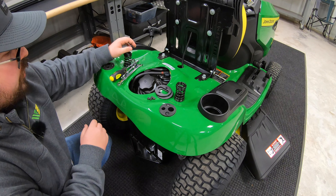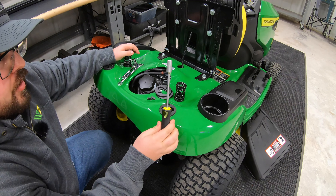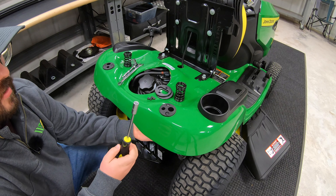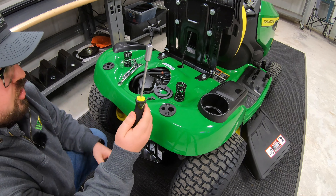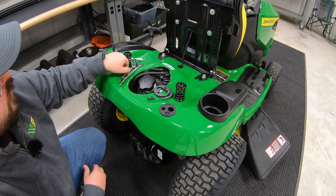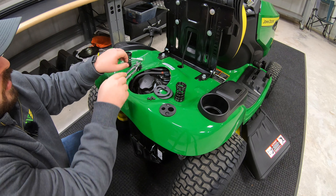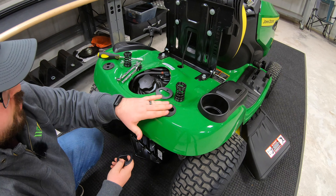The tools we're going to need for this job: first is a 10 millimeter nut driver. If you don't have a nut driver, a regular socket and extension will work, as we're going to be using this up underneath on the bottom side of our cargo mount system to mount these plates. You'll want a 10 millimeter socket and extension. For the larger bolts, we also need a 13 millimeter socket and ratchet and a 13 millimeter wrench.